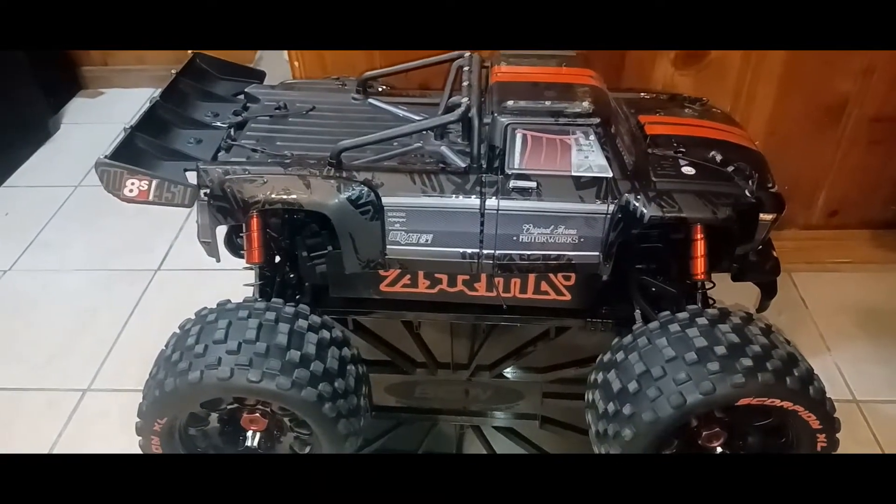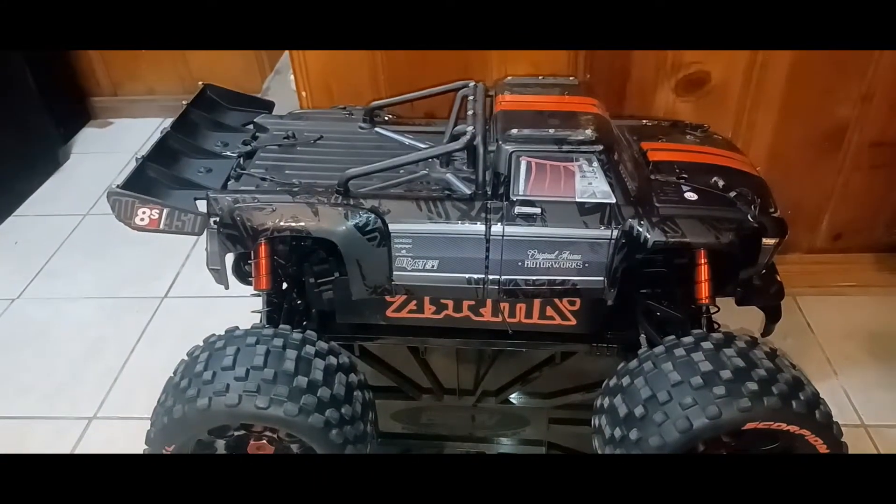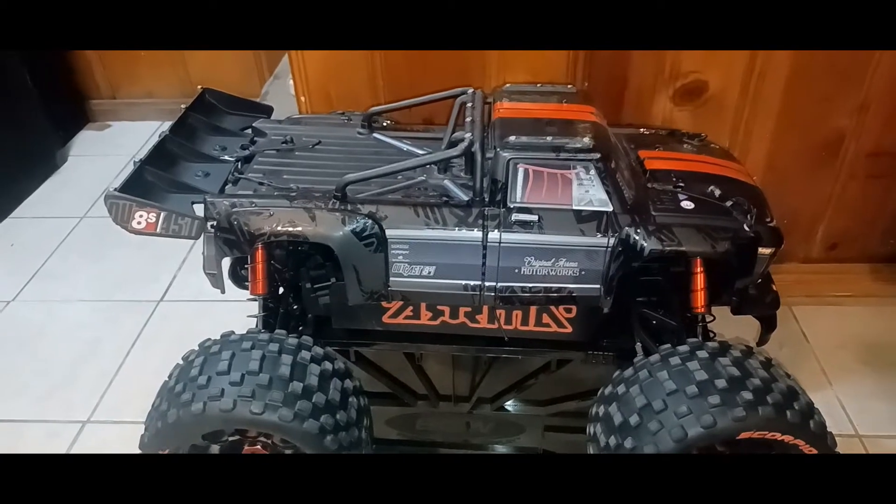What's up guys, this is Philly Swords RC bringing you my Armor Outcast EXD 8s.